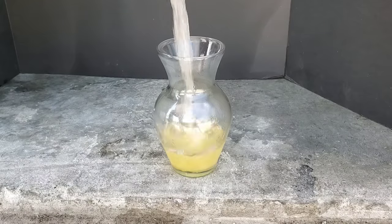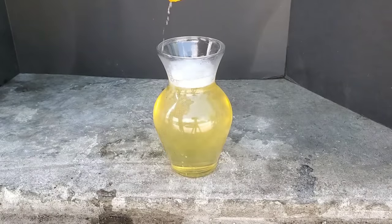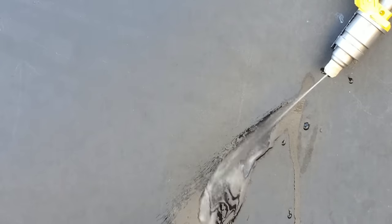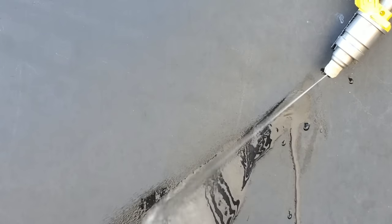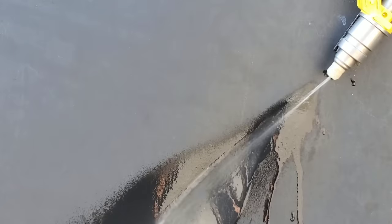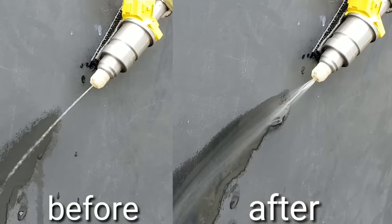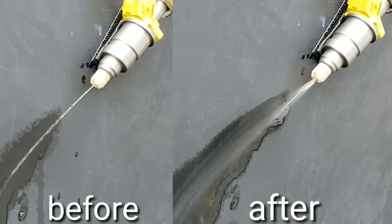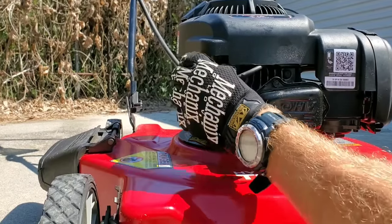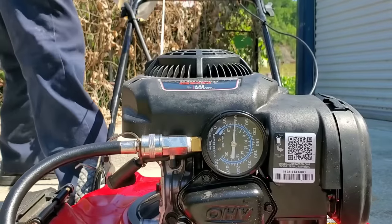Let's begin our fuel injector testing after adding the Lucas formula. I could definitely see a difference in the fuel injectors, but let's check out the compression and see just what the compression is before taking the test.